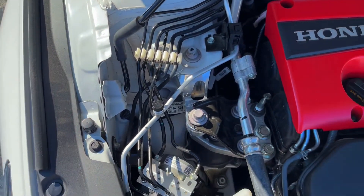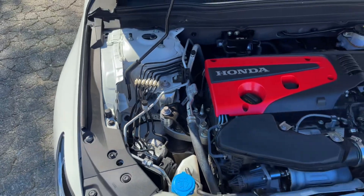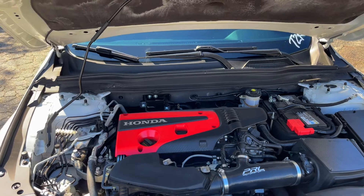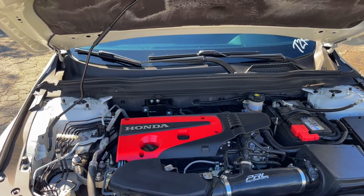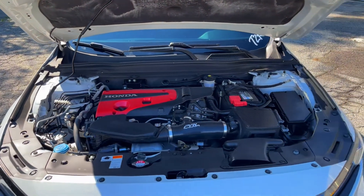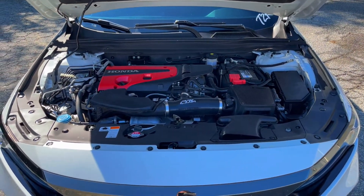Then we got the billet mounts — you can see them right there. Those are from Hasport; I got the upper one and the lower transmission mount. It does cause quite a bit of vibration, so I've kind of been thinking about maybe swapping them back out. Honestly I haven't noticed a crazy difference in how I drive to really need those, though they do look cool.